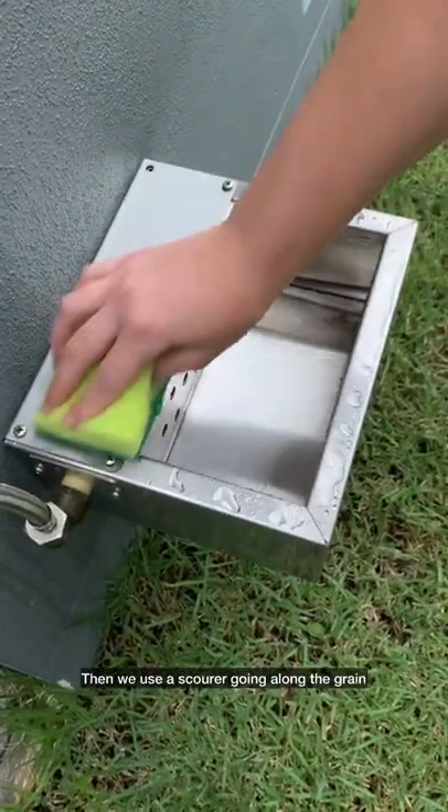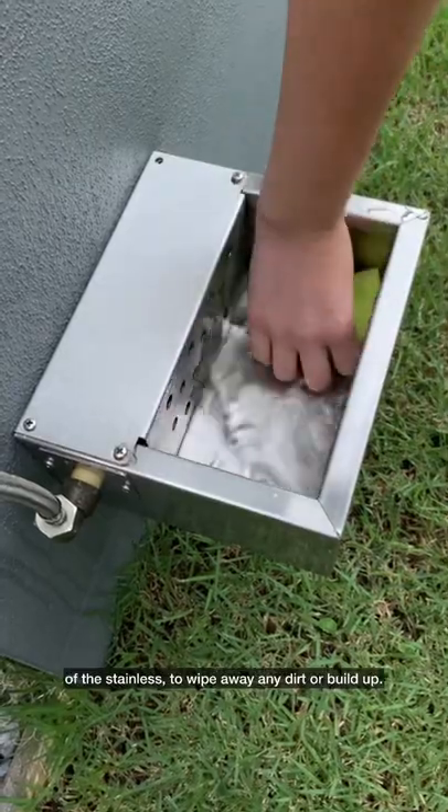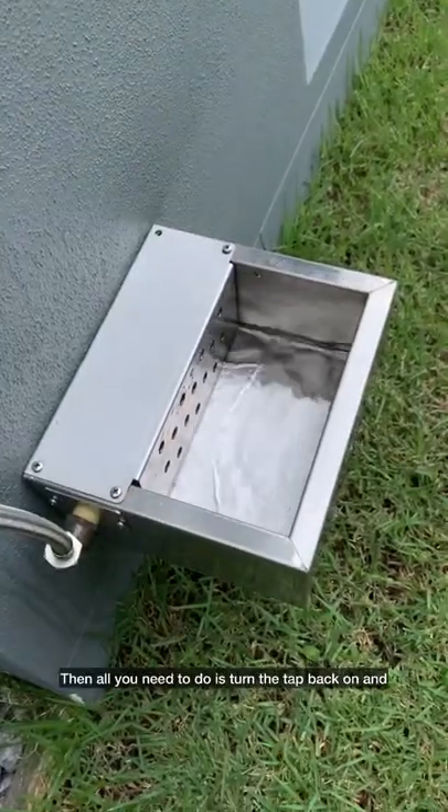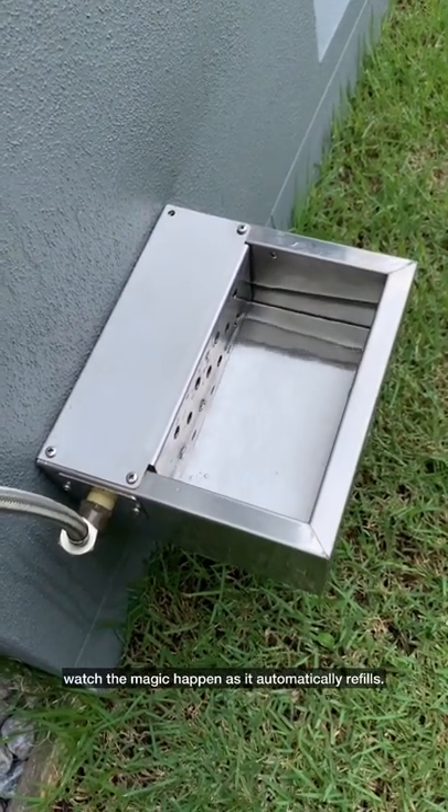Then we use a scourer going along the grain of the stainless to wipe away any dirt or build up. Then tip out the dirt. Then all you need to do is turn the tap back on and watch the magic happen as it automatically refills.